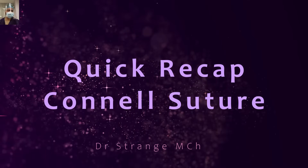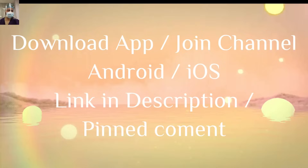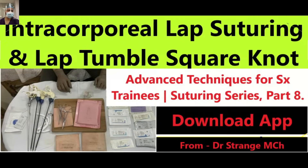Before we jump to the video, there will be a quick recap. I'll quickly run through the theoretical part of the corner suture, because this is the suture we use while anastomosing at the corners and opposing the anterior layer. I urge all viewers to download our app, available for Android and iOS. At least watch the video on the Lambert suture, because that will give you a better grasp of this episode.